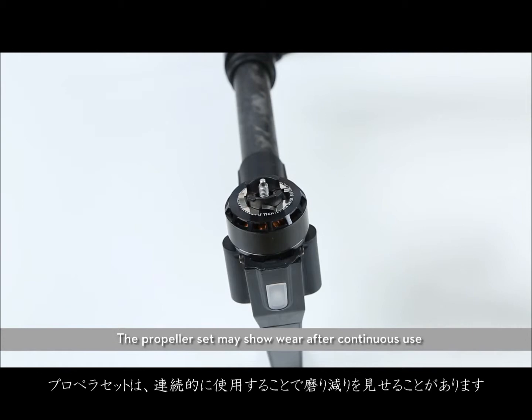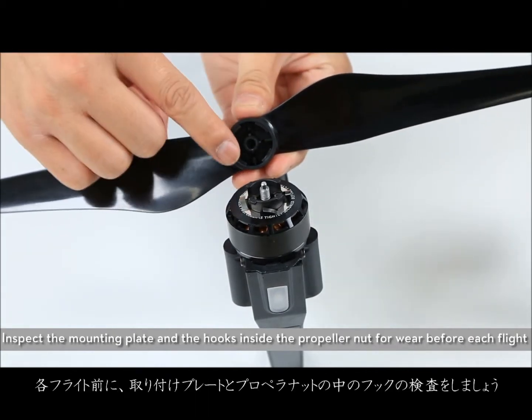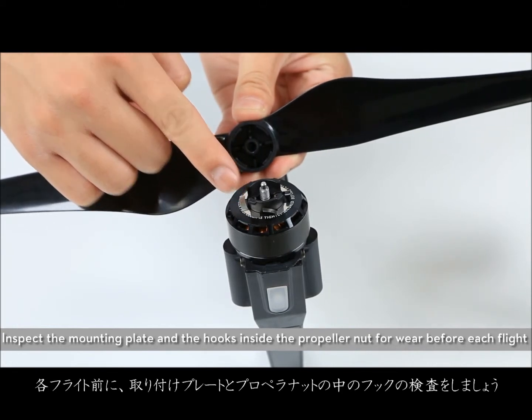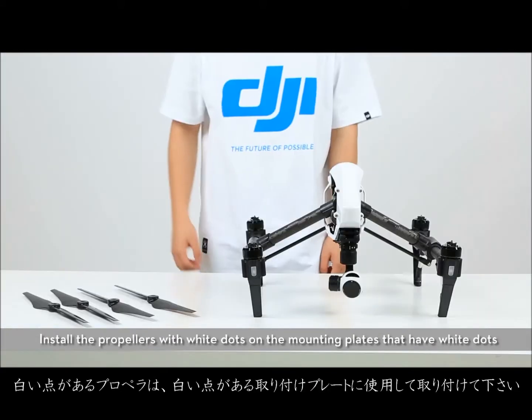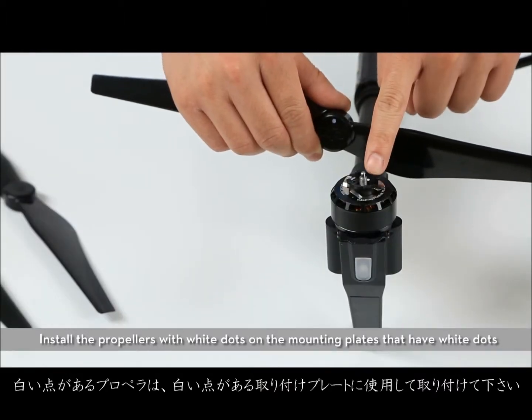The propeller set may show wear after continuous use. Inspect the mounting plate and the hooks inside the propeller nut for wear before each flight. Install the propellers with the white dots on the mounting plates that have white dots.